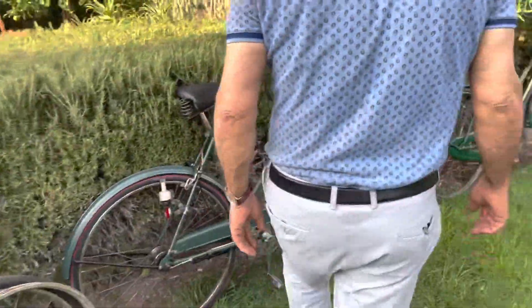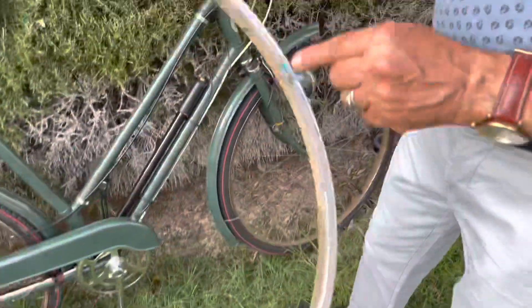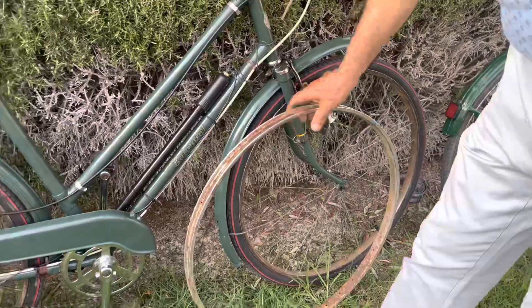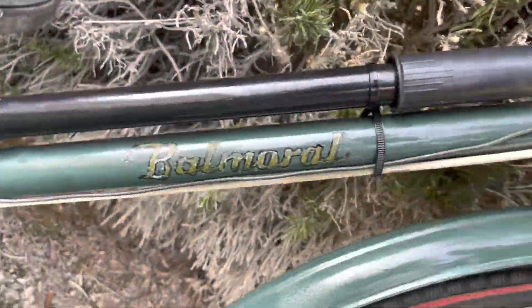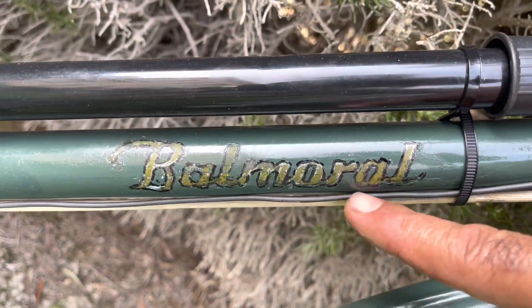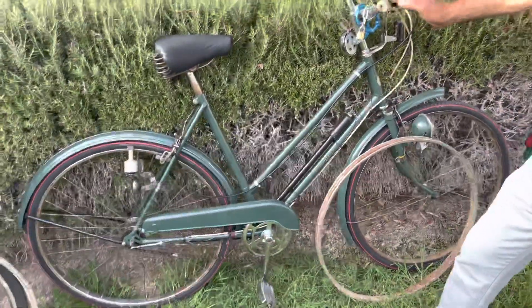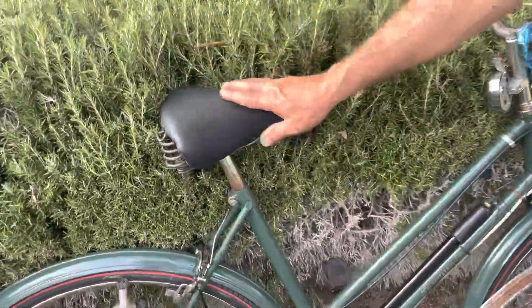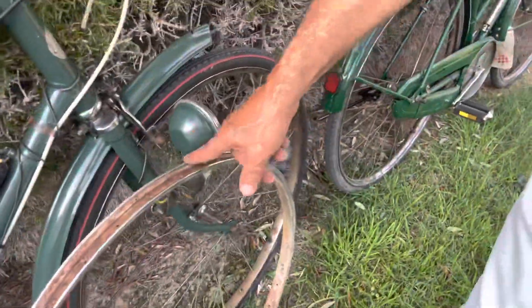The other one was this one — this was a Hercules bicycle. The color was painted like this, but it wasn't painted very nicely. So what we did, we removed the color, and at the end we found that this bicycle is a Balmoral Hercules. That came out after we removed the paint. So this bicycle is a Hercules ladies bicycle. The original seat is covered, with original dynamo and also original lamp holder. We put a lamp there too.